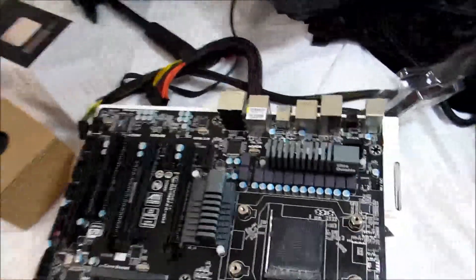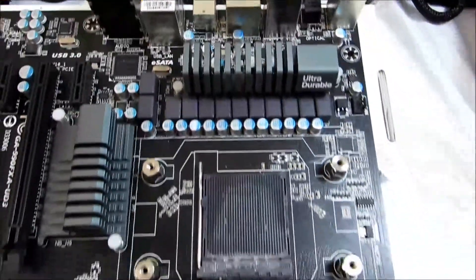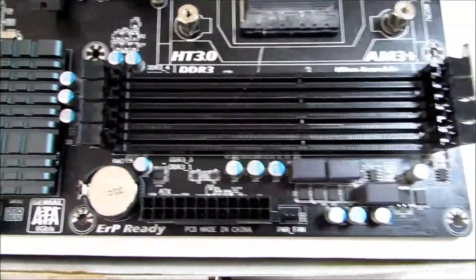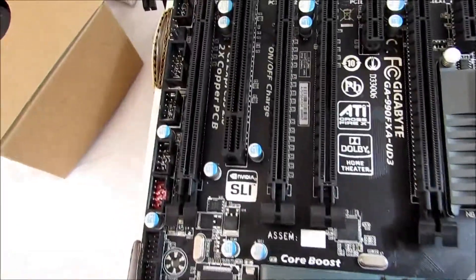This is the Gigabyte 990FXUD3 motherboard. It is a used motherboard — it was the motherboard that I was using before I switched to my ASUS.